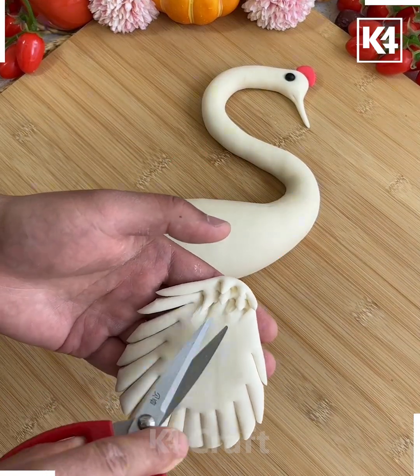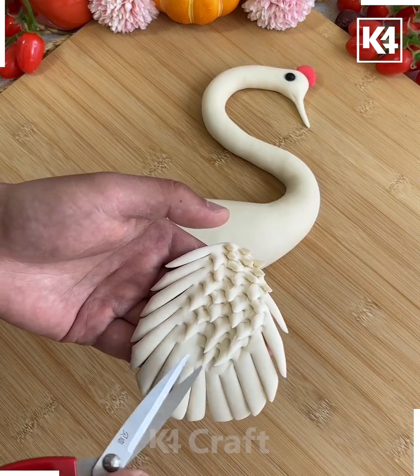We're making the feathers here, so cut it from the corners. We're also creating a design on the top. Make a long leg by taking two different pieces and rolling them together. After this, we're going to make the claws as well, and look — it's ready.